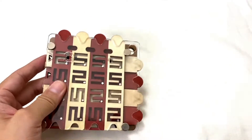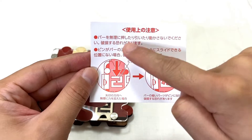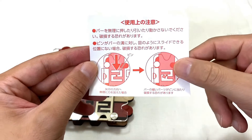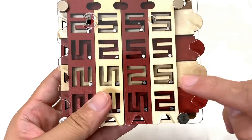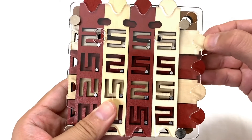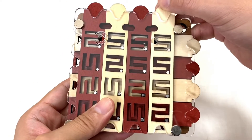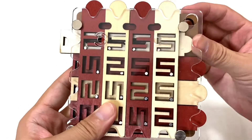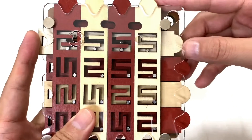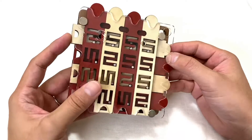ちょっと動かしていく前に、今回注意書きが書いてあったので、使用上の注意ね。バーを無理に押したり引いたり動かさないでください、破損する恐れがあります。ピンがバーの溝に対し、図のようにスライドできる位置にない場合、破損する恐れがありますと。木のね、細い部分があるので、こう動くわけですよ。こうやって無理やりやると、ここが細い木の板なので、このピンを思いっきり動かしたりすると細いところが破損する恐れがあるので、無理に力を加えないでくださいという風な注意書きがあります。